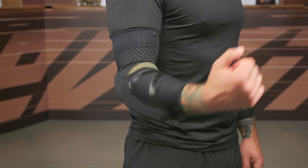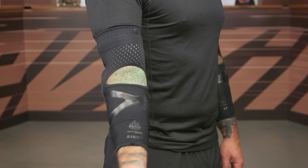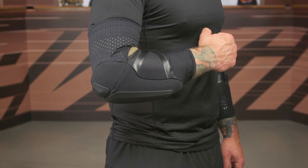One thing to note: left and right, these are specific to each side of your elbow. So make sure you're checking that out before you throw these on. There's also a little bit of grip on the inside right where the elbow is going to sit.